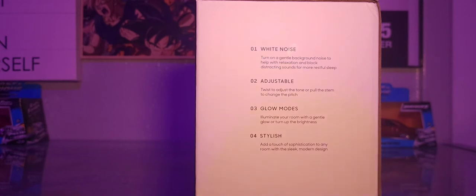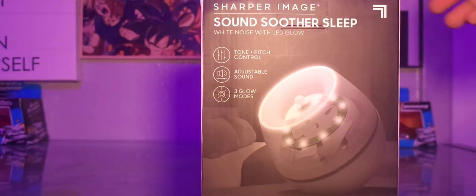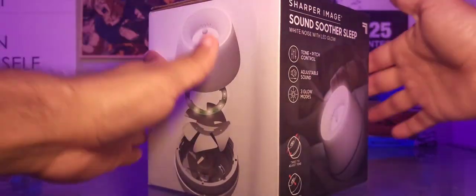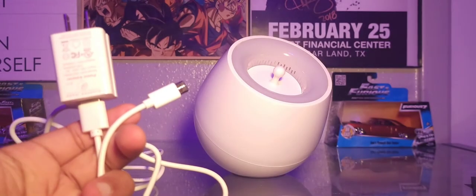Number three, glow modes — illuminate your room with a gentle glow or turn up the brightness. Number four, stylish — add a touch of sophistication to any room with the sleek modern design. Now let's check that out. The rest of the box shows the mechanism and the insides, and that's pretty much it.